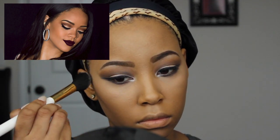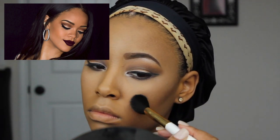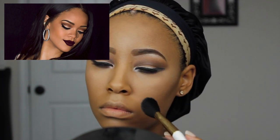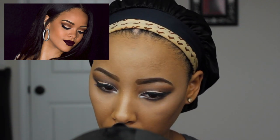With an angled fluffy brush, I'm using my Sonia Kashuk Chic Illuminosity Highlighter Duo and I'm applying the highlighter to my cheekbones, the bridge of my nose, the top of my lip, the bottom of my lip, and my forehead to make these areas stand out a little bit more.